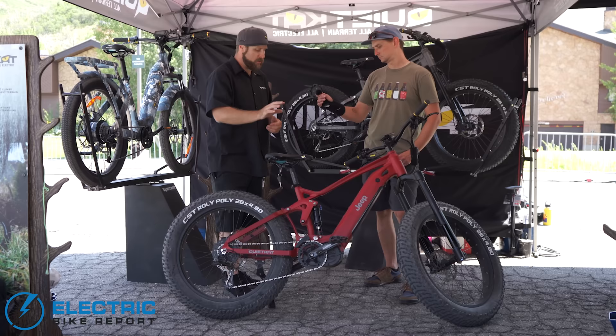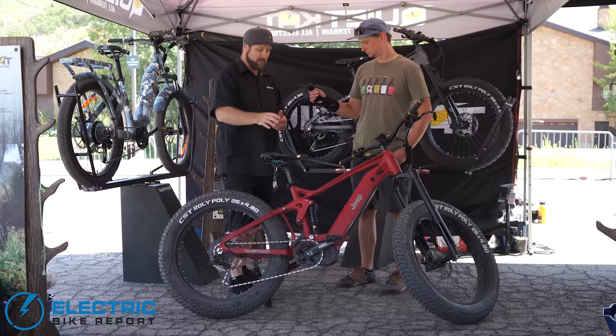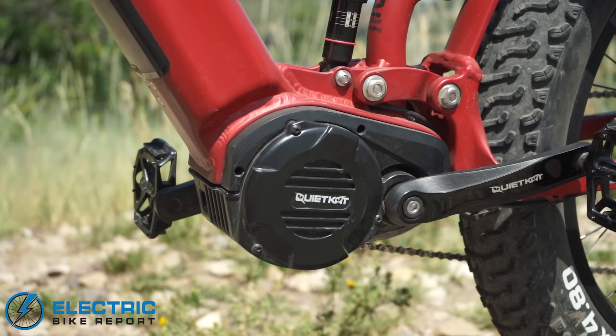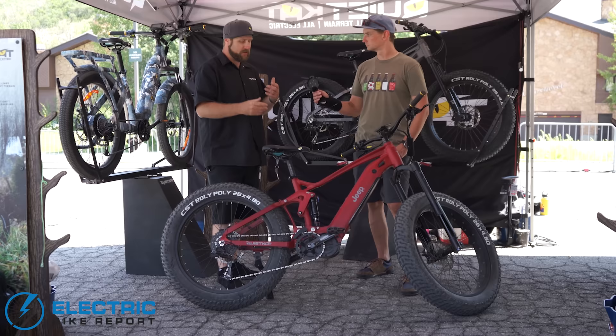What are you getting with this bike? It's going to be spec'd with our highest end component package. First thing you're going to find is a 1500 watt peak motor. This comes in both the classified 750 watt version and also our unclassified 1000 watt version. You're getting the maximum power and maximum torque so you can bring your adventure with you. We pair that with fat tires for a variety of terrain, anything from sand and snow to hard pack rocks like the slick rock out in Moab.